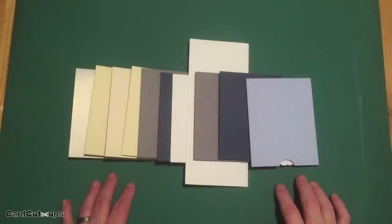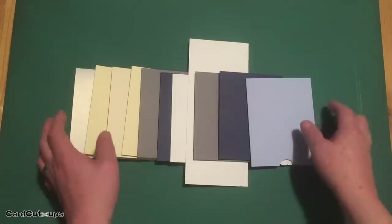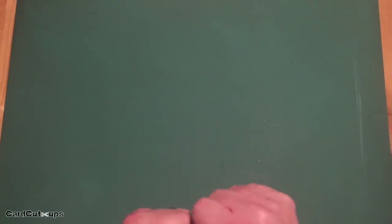Hello folks, Scott here with my 10 cards one kit video featuring the Love from Lizzie March 2019 card kit. Lizzie refers to this as her fairy garden card kit. I think most everybody knows that I'm not a huge fan of pink and I'm not particularly thrilled with butterflies, but I always love Lizzie's deco-page sheets. So I turned to the deco-page sheets for my first cards with this kit.